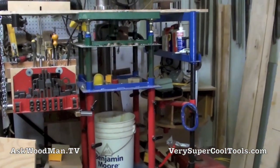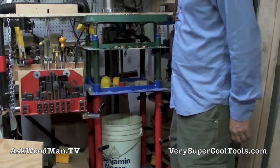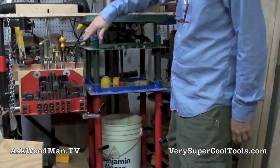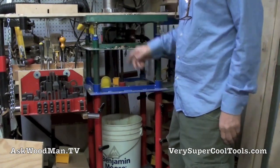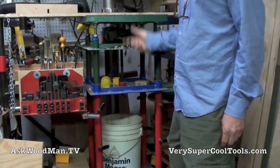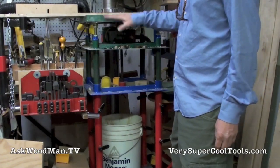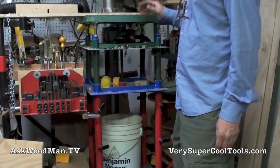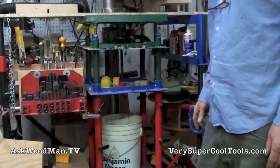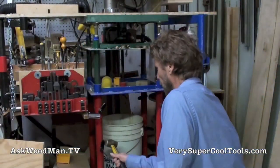I made this cast iron bandsaw table support during my welding for woodworkers series. These four posts telescope up and down and are dialed in so that when I lock it, no matter how much weight I put on it, I'm not flexing my table — which is always a real drawback of bandsaws and drill presses with that single column mount. I'm going to lower this down; it's the first time in a couple months I've had to adjust it.